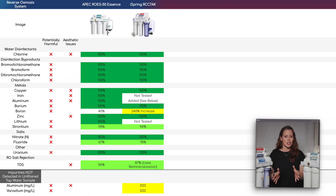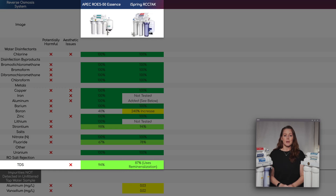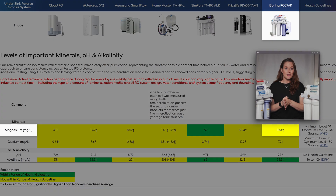For overall TDS reduction, we calculated 94% for the APEC, which is outstanding, and 87% for the iSpring. But that lower number on the iSpring isn't a performance issue — it just uses a remineralization and alkalinization post-filter that naturally raises TDS.